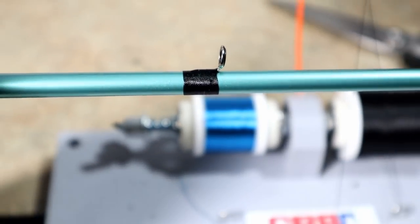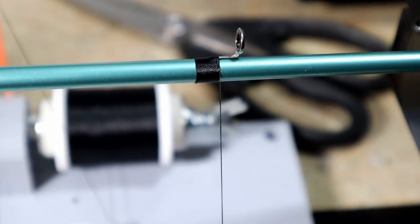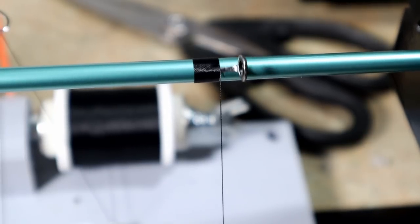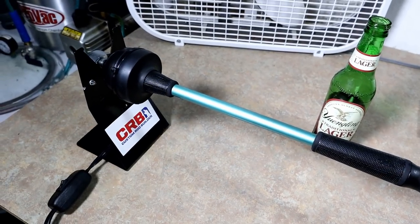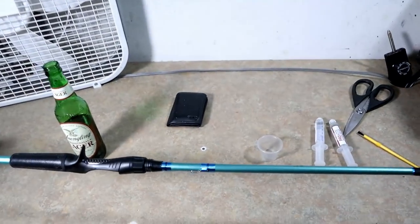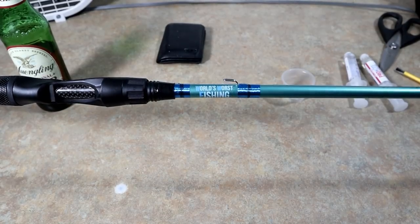I've gotten a few guides done — there's one of them right there, this one is still a work in progress but I'm getting them pretty clean. I'm really happy with the way the rod's coming out. I wish I could have wrapped a little cleaner around that hook keep — I seem to have trouble with hook keeps, but practice makes perfect. All of the guides are now wrapped on the rotator.